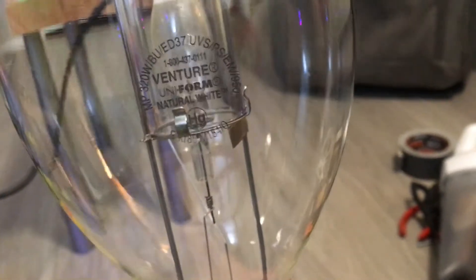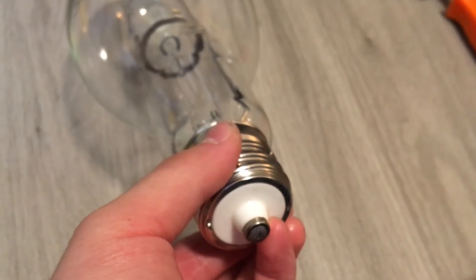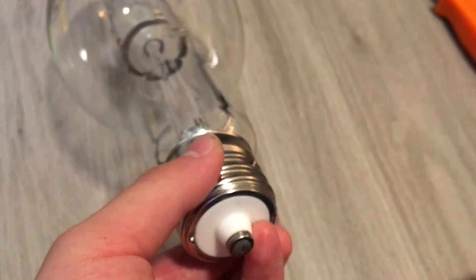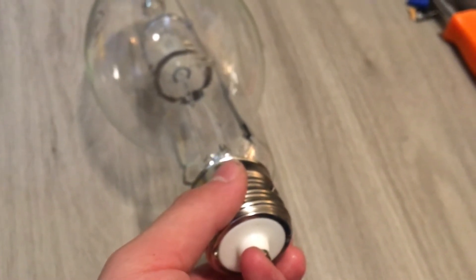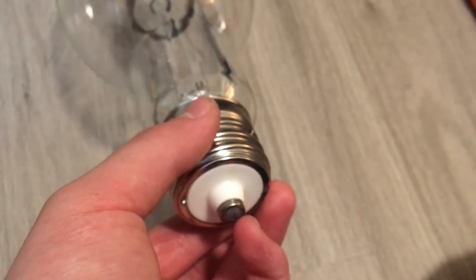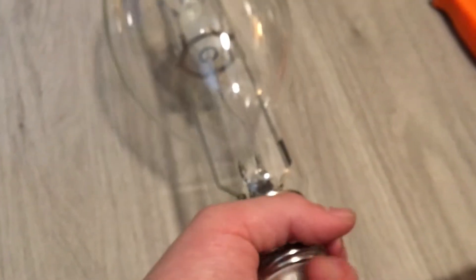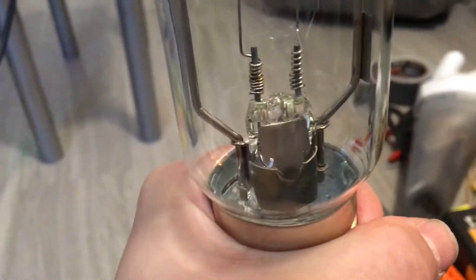Since we're done looking at the lamp etch, let's look at the construction now. This thing is so heavy. First off, we have our hard aluminum base with a ceramic insulator which is polished. This base is the EX39 base because this is an open rated mogul base metal halide bulb. This also applies to probe start metal halide lamps as well. There's no bulb glue on the bottom — they just torqued it onto the base and it looks really good.